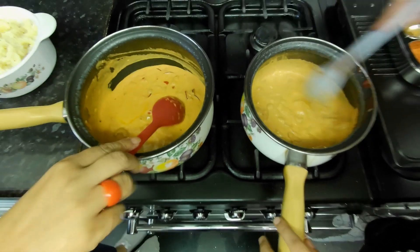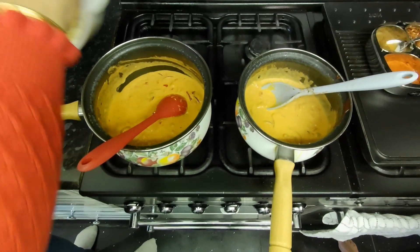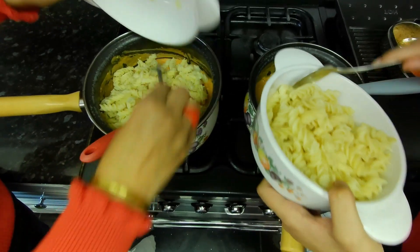Now if you put the pasta in, it will boil. It takes around 15 to 20 minutes to boil in the water.